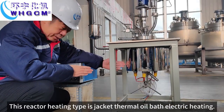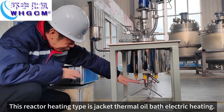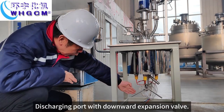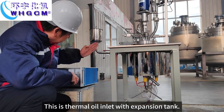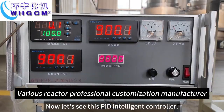This reactor heating pipe is the jacketed thermal oil bus electric heating. This charging port with downward expansion valve. This is the thermal oil inlet with expansion tank.